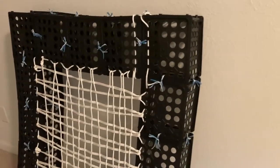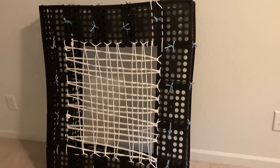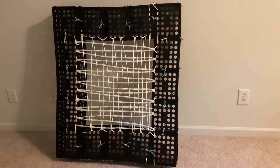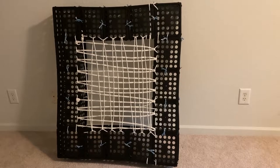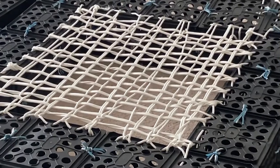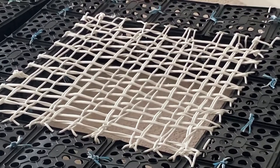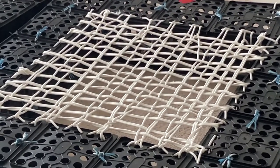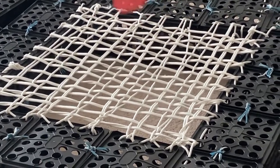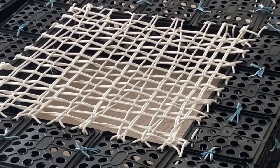By using two pieces of this type, one bed can be made. And to increase the bed size, we can add more pieces to the bed. This net gives a spring-like action, so the bed becomes more flexible and there is no need for a spring box or mattress, so we save that much money.